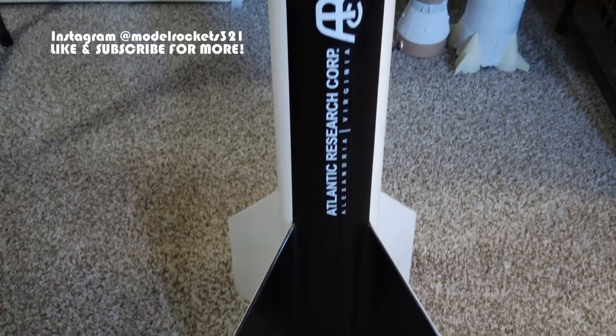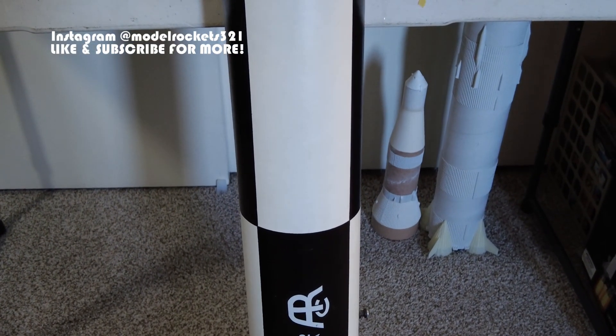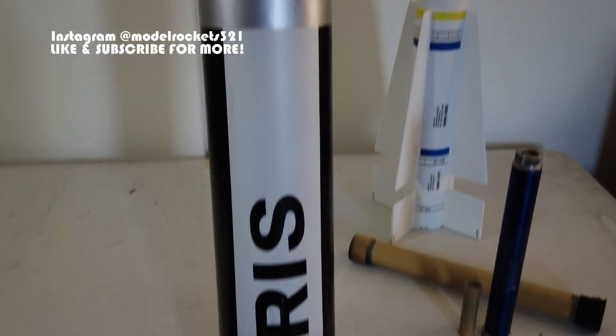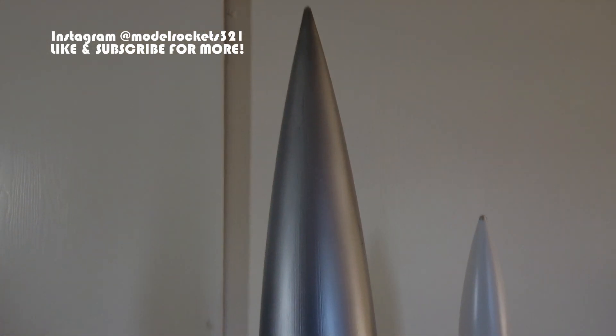Alright guys, Model Rockets 321 here back with another video. You can see the Saturn 5 back there, but this video isn't about the Saturn 5 — this video is about high power certification, and we'll talk about a high power rocket and my certification.